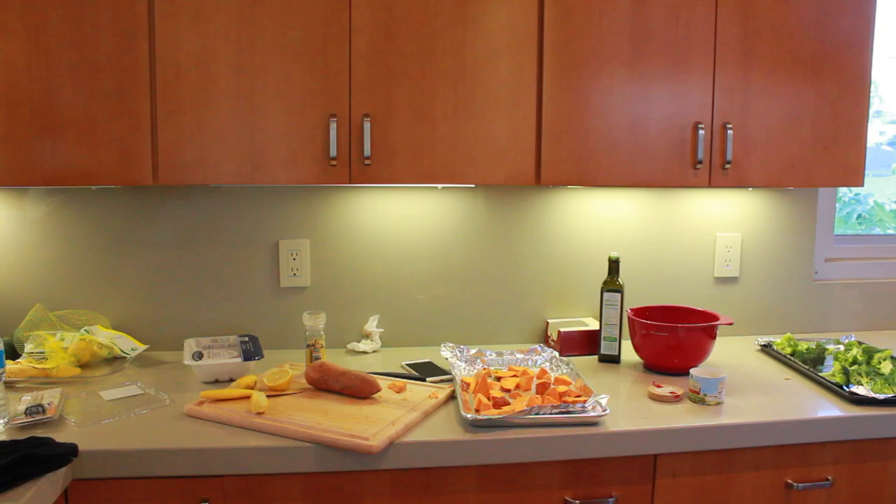Hello beautiful human beings of the internet. I'm Lauren Elizabeth and welcome to my kitchen. Today everyone asks me what I eat, so I thought I would show you guys a dinner that I cook. What we're having for dinner tonight is brown turkey, sweet potato, broccoli, and we're gonna spice it up with some lettuce pieces.